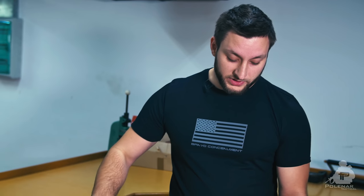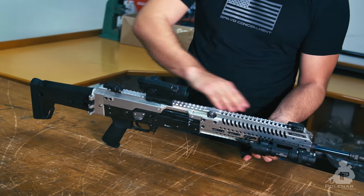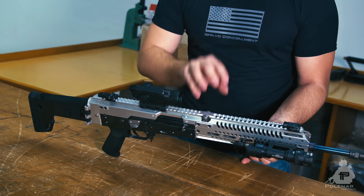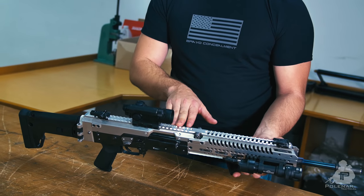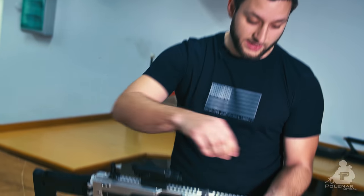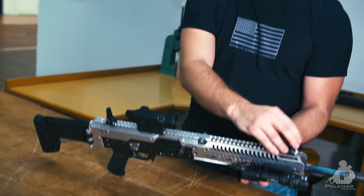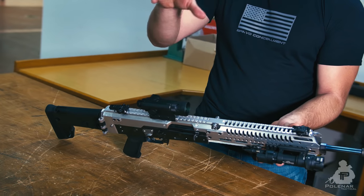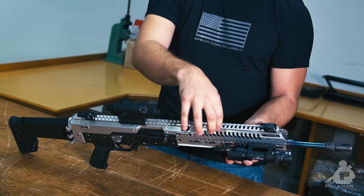I think the best feature of this rifle is this flat top rail that's monolithic — it goes through the whole rifle. What this does is: first, you get rid of the factory sights on the AK, and since you can zero this, you can use flip-up sights that are now more accurate because of the larger distance between them. You can also use the flat top rail for different kinds of optics, and you can mount NVG devices and other stuff.